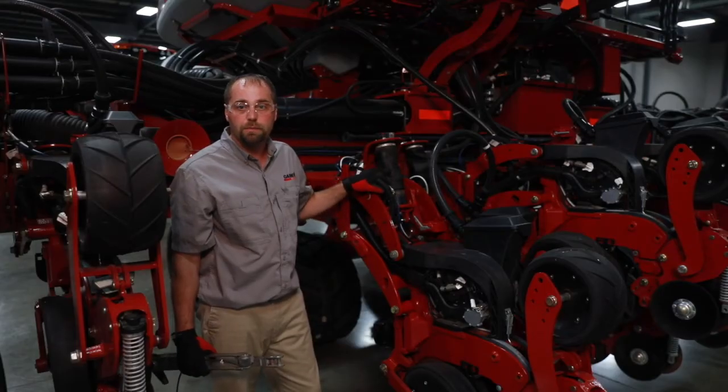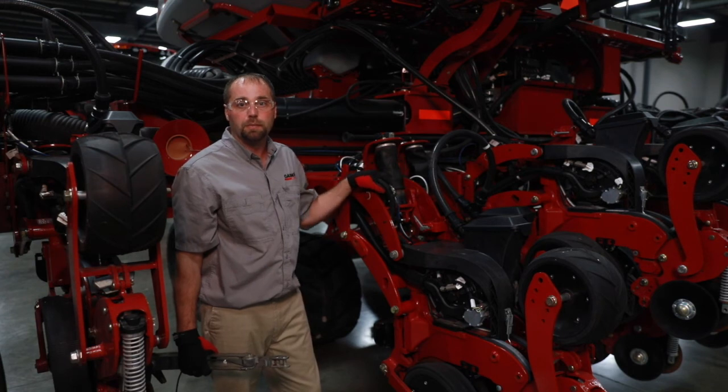For more information on the pneumatic downforce system, please contact your Case IH dealer or reference the operators manual.